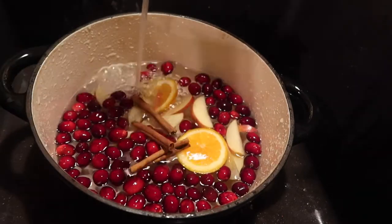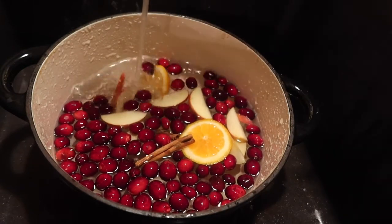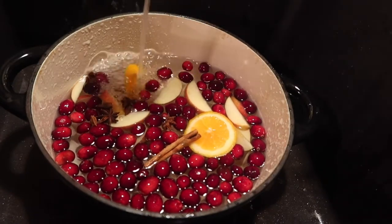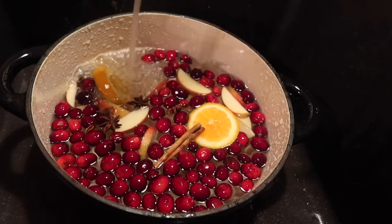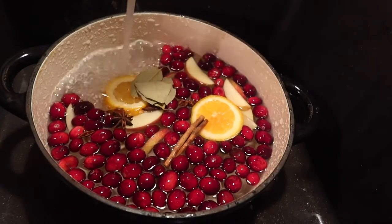Orange slices, cranberries, apples, and then all the seasonings — star anise, cinnamon, bay leaves — all the goodies, just throwing those in. I call this one 'Cozy Christmas'; it really makes your house smell exactly like cozy Christmas.